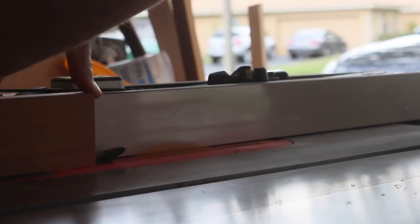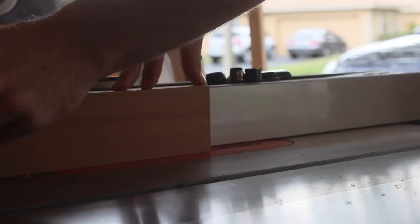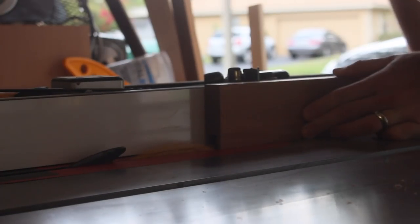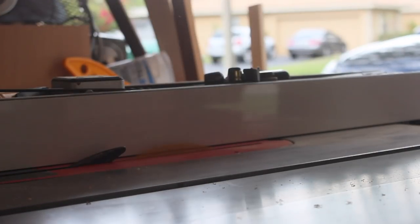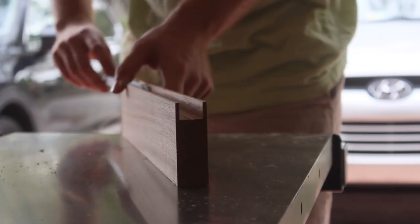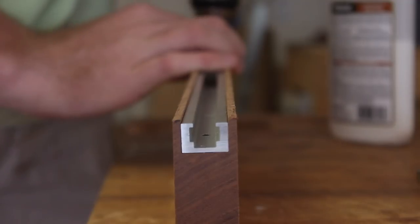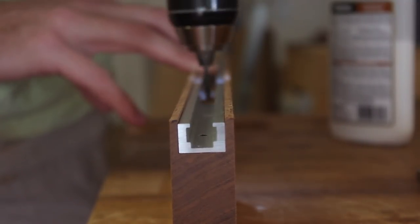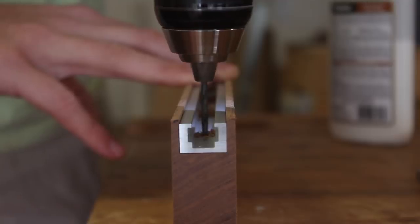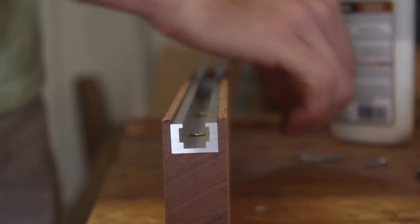This isn't the fanciest crosscut sled in the world, but I still wanted to have some T-track in the back fence so that I could use a stop block. With a flat bottom grind blade, I took multiple passes on the back fence until I reached a good fit for the T-track. The T-track came with holes already drilled, so I pre-drilled the wood and drove in some screws to secure it in place.